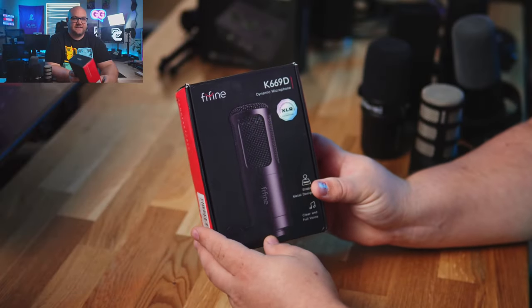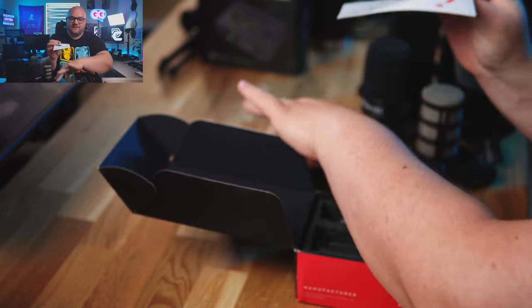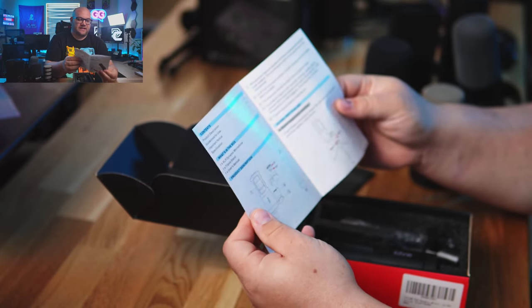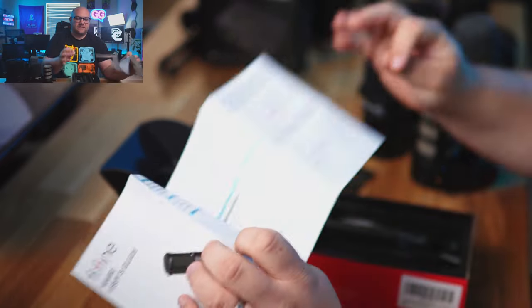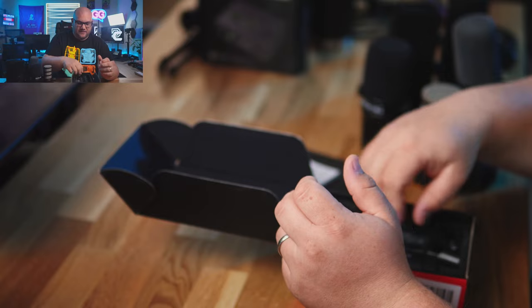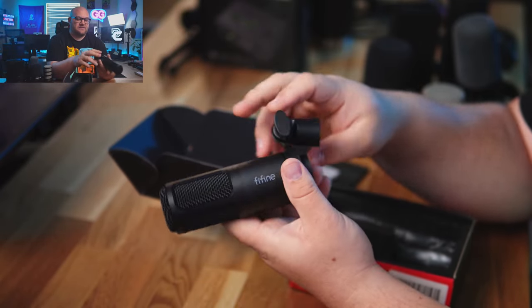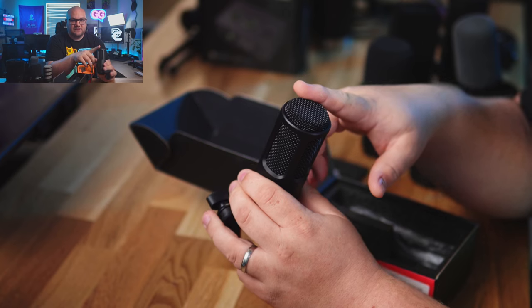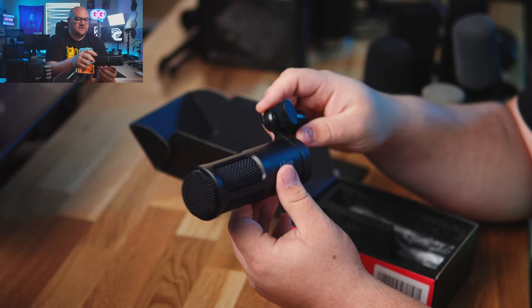Here is the Fifine K669D. We're going to open it up and see what's inside. They have a little material in the box, but no tuning graph or anything like that to know what they've EQ'd it like. Here's the microphone — it's really nice, it's a metal body with a plastic attachment. As I said earlier, it is XLR only. It is top address, so you speak into the top of the microphone, kind of like the Elgato Wave mic.